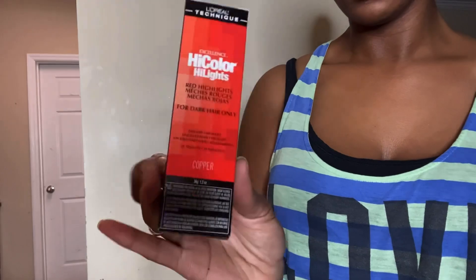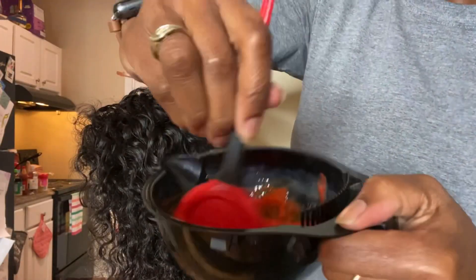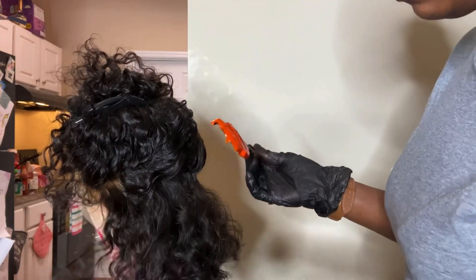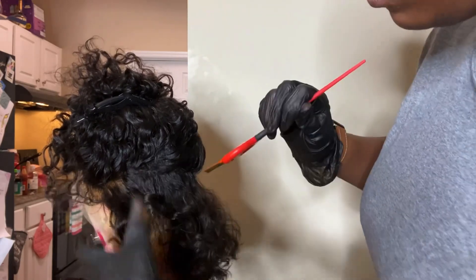I like to start off by bleaching the knots on my wigs first. I'm going to go in with my oh-so-fave L'Oreal High Color Highlights in copper, and I'm using a 30 volume developer.